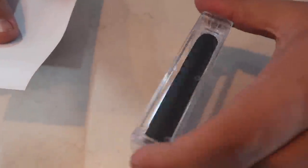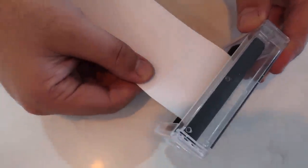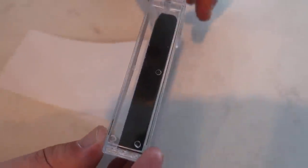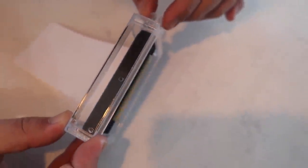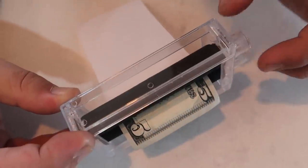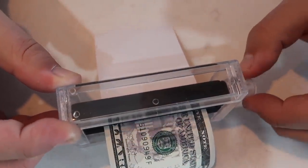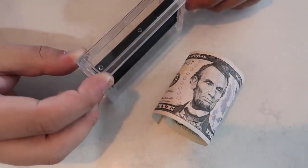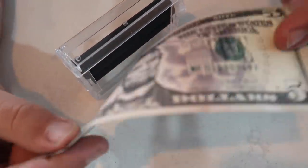This is the magic money printer. All you have to do is take this blank piece of paper and insert it into the money printer just like this. All you do is twist this knob, and watch — it just prints money just like that.